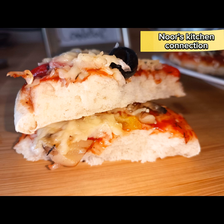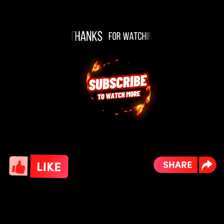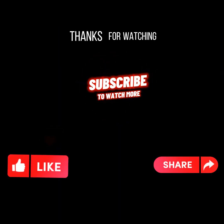See you with another good recipe. Till then, take good care of yourself and your loved ones.